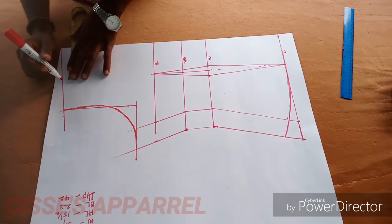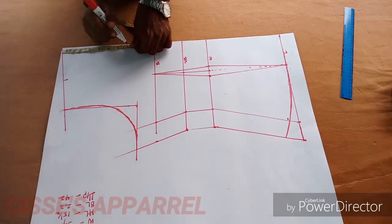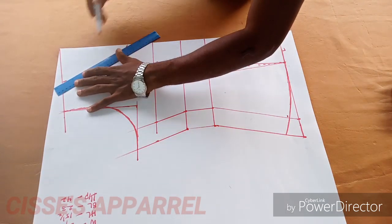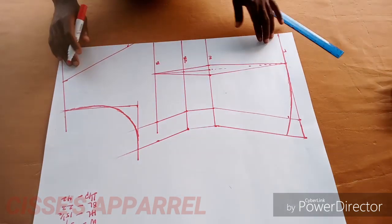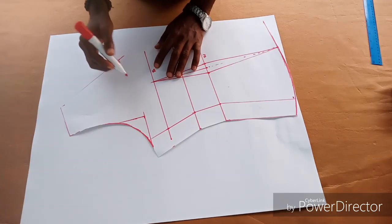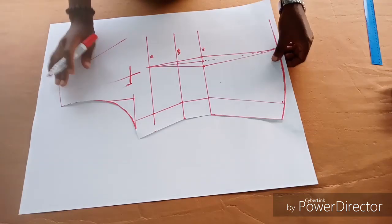Now you can determine the width and depth of the neck depending on how wide you want it. I'm making use of 4 inches wide and 7 inches deep, making this a V-neck. You can design any kind of neck you want within that range — 7 inches deep by 4 inches wide. That is the front bodice.